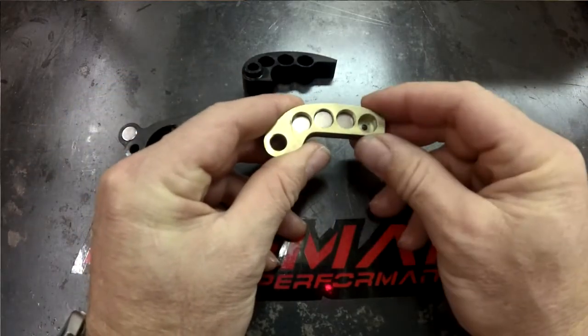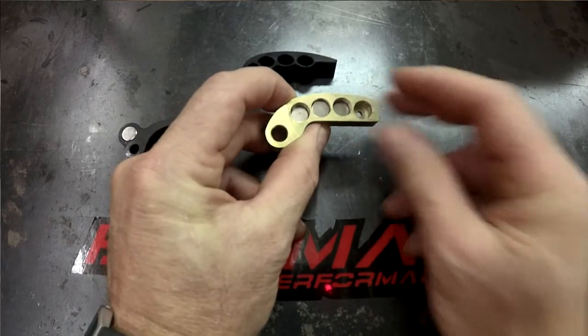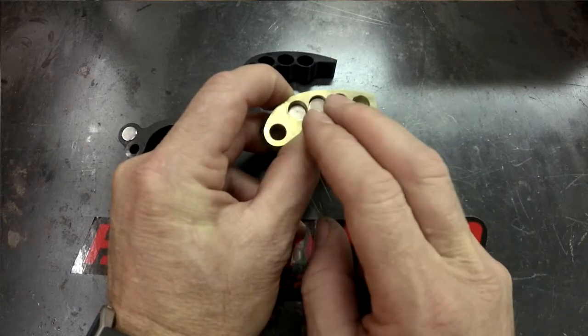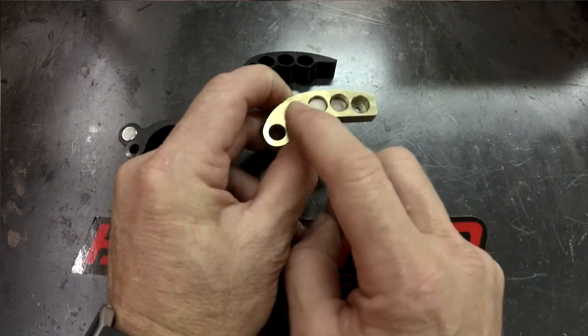So if you want to make your shift more aggressive down low than we initially sent you, but your RPM is right, you can move your weights from a tip position closer to the heel. And that will load your low speed — your first 25% — harder.